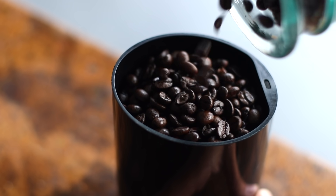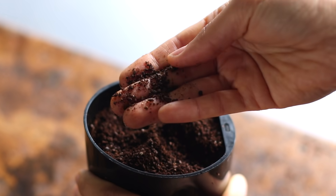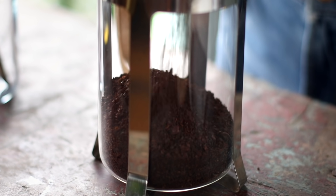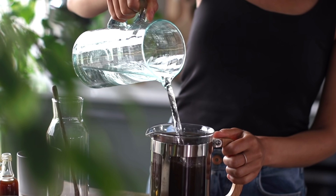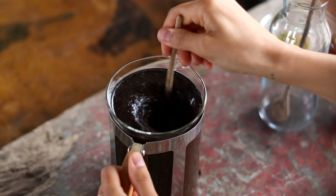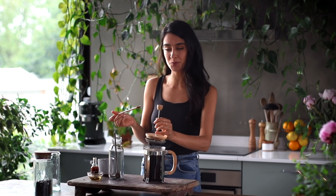We're gonna start with a cup of coffee beans and blend them into a medium coarse consistency. If you don't have a coffee grinder, don't worry — you can buy coarse pre-ground coffee beans at most grocery stores. We're then gonna add this to our French press or large glass jar, and pour over about three cups of cold or room temperature water. Just be sure it's not boiling water, because that would be traditional coffee — we're making cold brew here. Give it a stir, put a lid on it, and let it steep for about 12 to 24 hours. I usually keep it on the counter for about 12 to 14 hours.